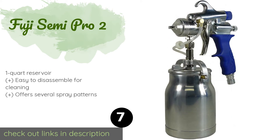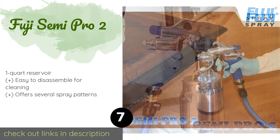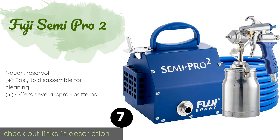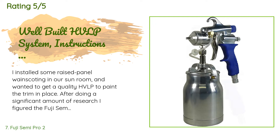The next product is the Fuji Semi Pro 2. The Fuji Semi Pro 2 is one of the highest powered two-stage systems on the market. It features a 1400 watt motor and comes with a 1.3 millimeter air cap set installed. If needed, you can purchase additional air caps from 0.8 millimeter to 2 millimeters in size. This product is available on Amazon for $439, with 834 reviews averaging 4.7 stars.